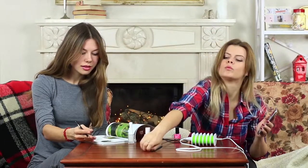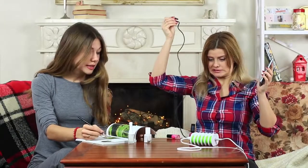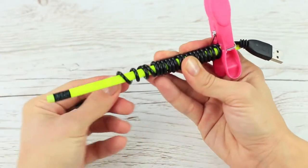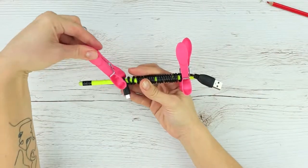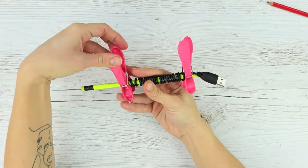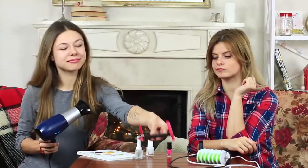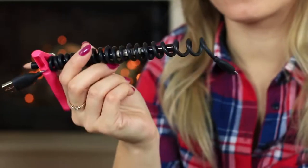This USB cable is way too long and is always clinging to everything around. Wind the cable around a pencil, attach it with a clothespin at the ends, and heat it with a hair dryer. Wait until cool. Take the cable off the pencil — the cable's turned into a spring, looking stylish and practical!